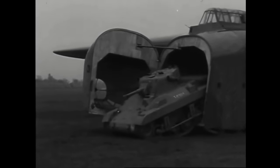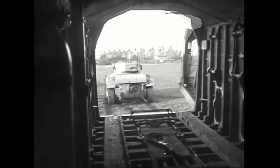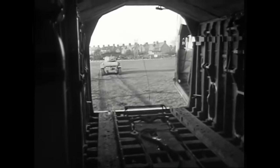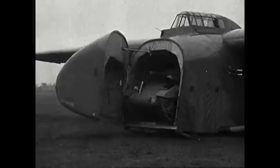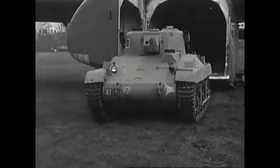Looking like something straight out of Thunderbirds, 830 M22s were built during World War II, with 260 shipped to Great Britain from America. There were serious design and performance issues with the tank — they were very lightly armored to be airworthy, undergunned, and had mechanical reliability issues.